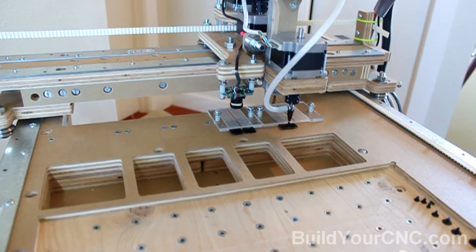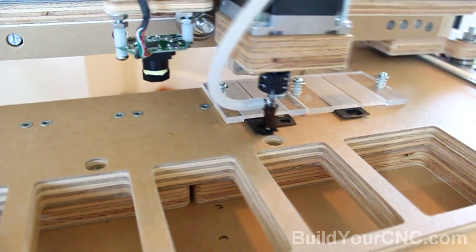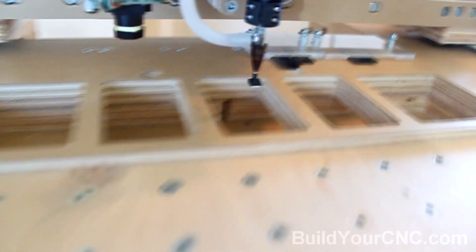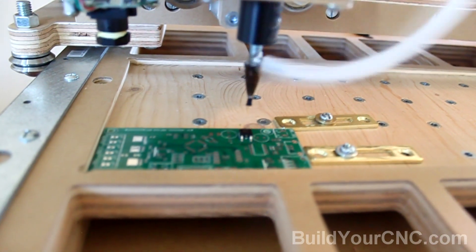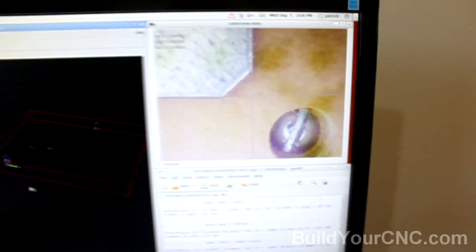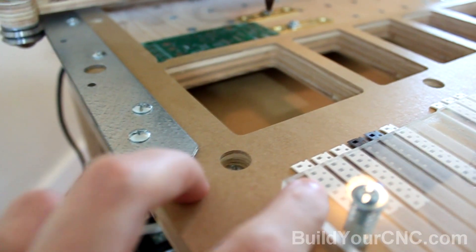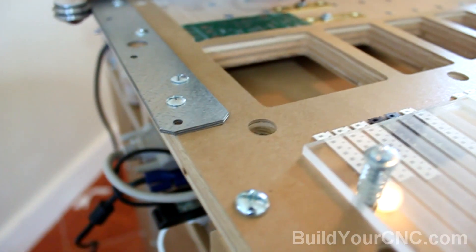We will be moving a 7805DT SMD component onto its correct pads. We will then take three resistors from this tape and place them on the board in the proper locations.